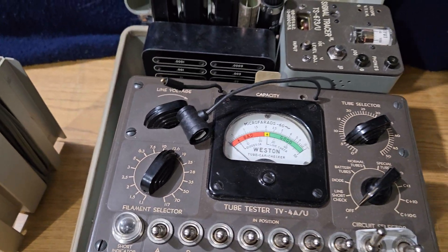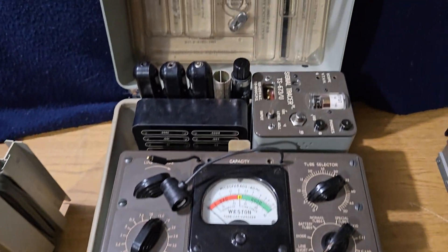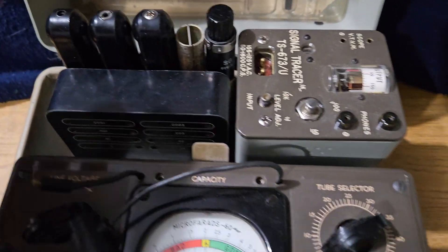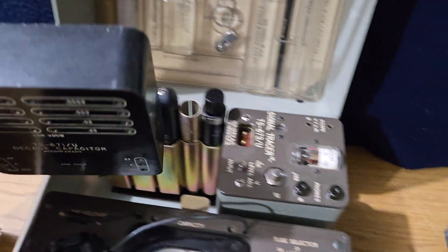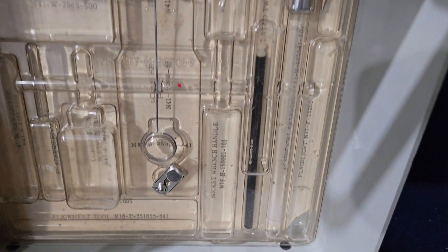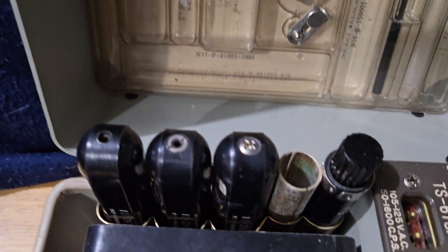I cannot test the tube for you, but it also has a signal tracer unit in there. This is a decade capacitor box here, and it has a ton of different probes back here. There are some tools that it comes with, and it can come with other tools as well.